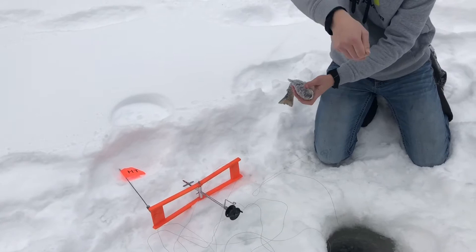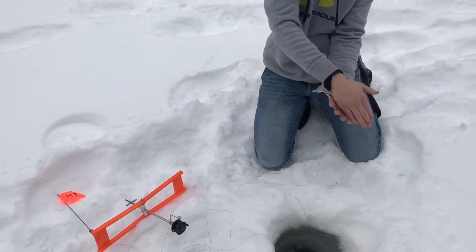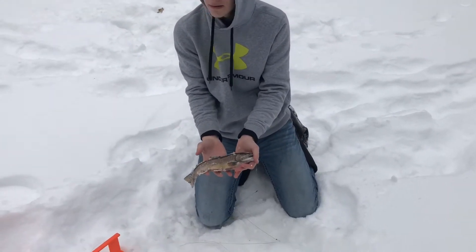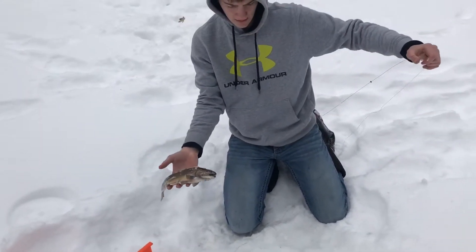Hold him up. How big is he? We'll hold him in the water, get the forceps and get the hook out. Austin just caught his first brookie through the ice on a tip-up. I caught a little guy earlier on the dead stick. Right now we got a couple tip-ups out, a couple lines in the shack, and we're fishing for brook trout.